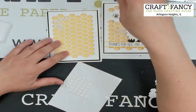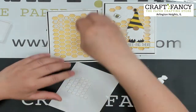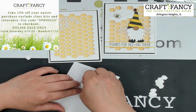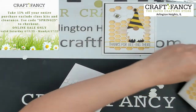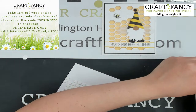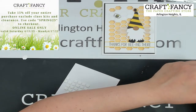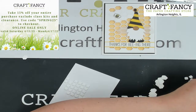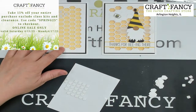Pay attention — here's the code: take 15% off your entire purchase, excluding class kits and clearance. Use code SPRING23 — that's S-P-R-I-N-G-2-3 — at checkout. It's an online sale only. You can order online and pick up at the store, but all orders go through online. Valid April 15 through April 17 only. Don't delay, get those orders in today! We'll show it again at the end.